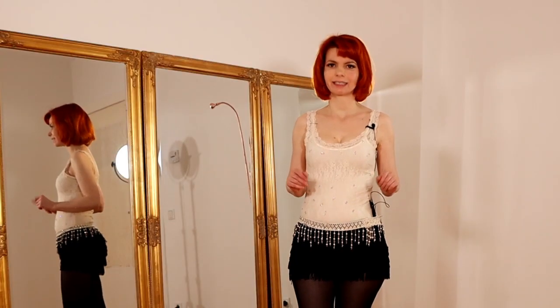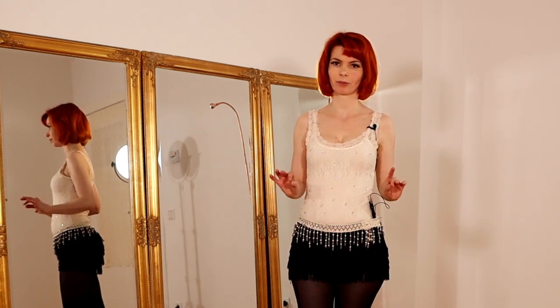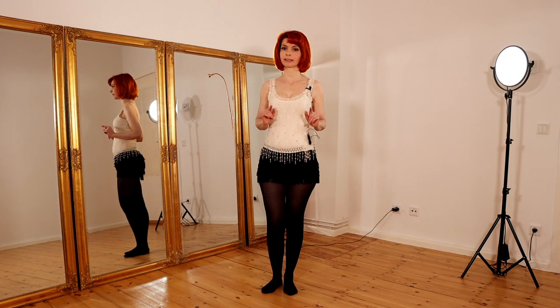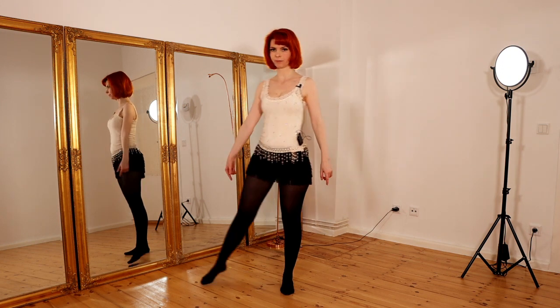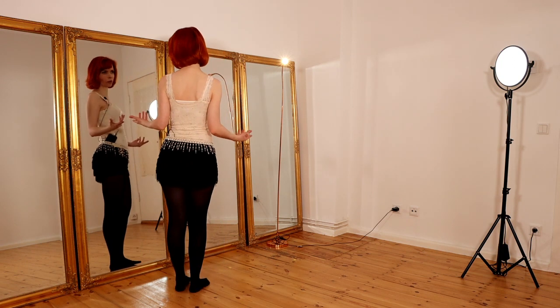So this is the little sequence and now we will go through it step by step. The sequence starts here on the left side and with our back to the audience.